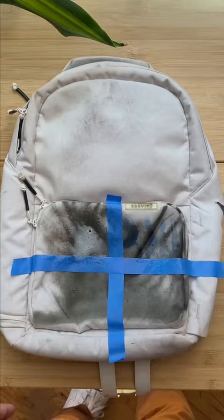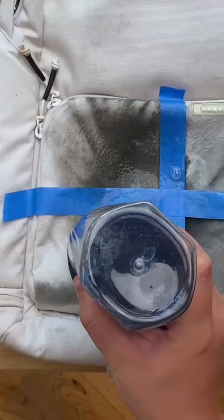Method number three: dish soap and water. Similar to the detergent, we took a little amount, sprayed it with water, and scrubbed it in the same fashion.